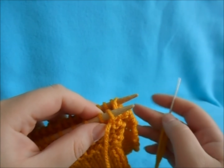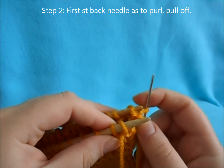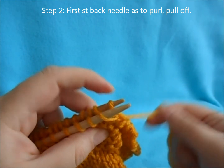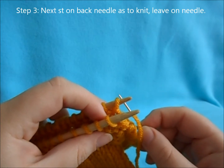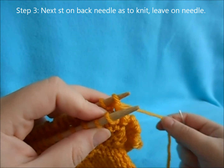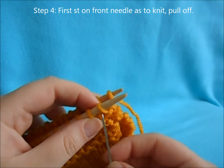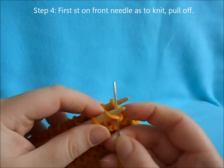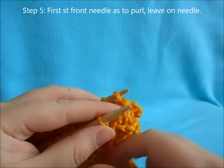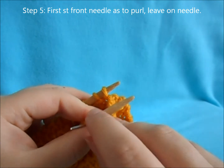Now repeat each step. Step two: go to the back needle as if to purl, taking your stitch off your needle. Then go into the next stitch of your back needle as if to knit, leaving it on your needle. Then go through your front needle as if to knit while pulling it off. Then go through your next stitch on your front needle as if to purl, leaving it on your needle.